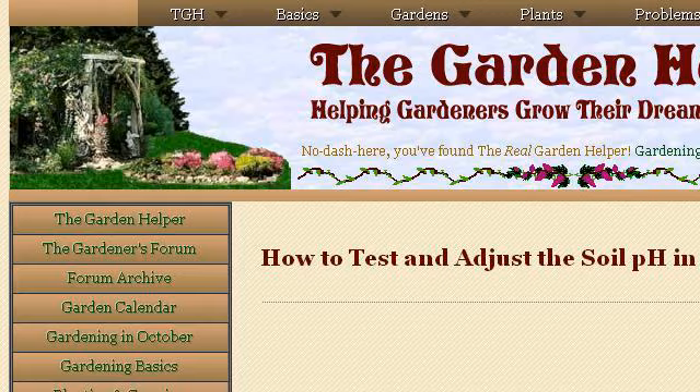Last but not least, try our third-ranked site www.thegardenhelper.com, the web page 'How to Test and Adjust the Soil pH in Your Garden.' Here's the link.